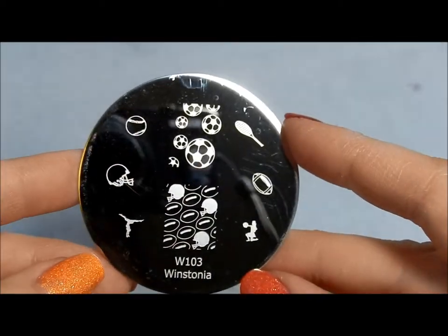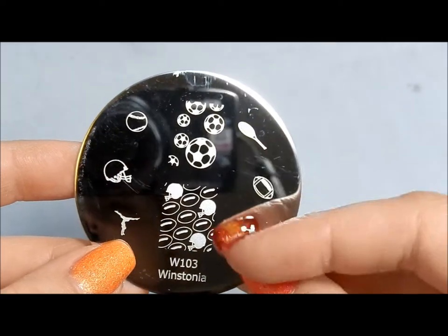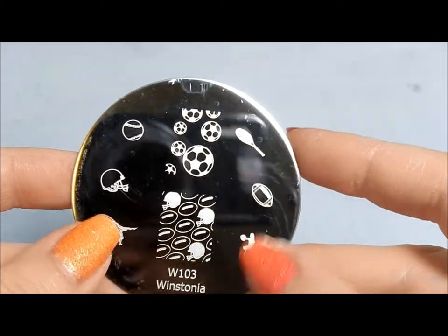This one is definitely sports, so you've got some cheerleading and gymnastics, soccer, football — fun stuff there.